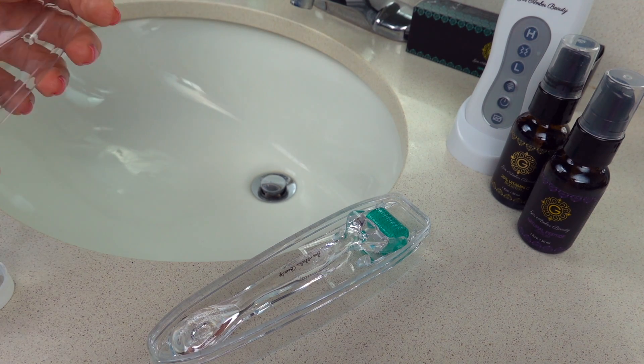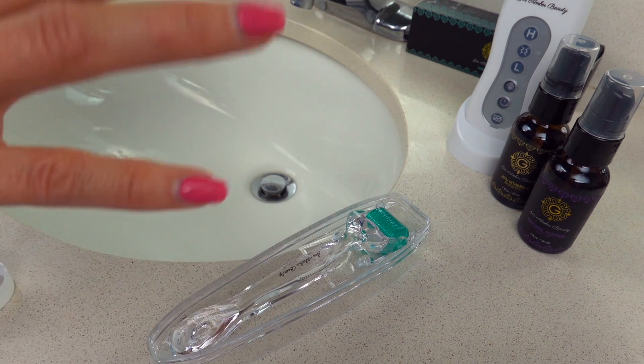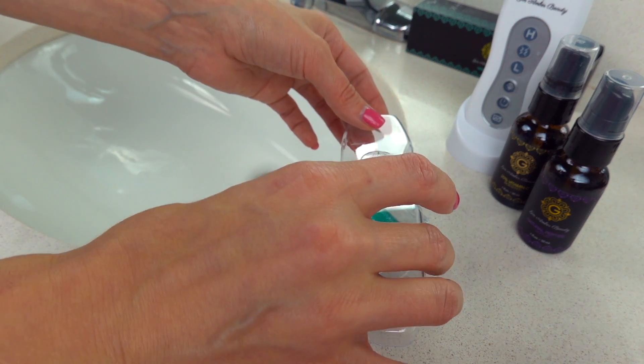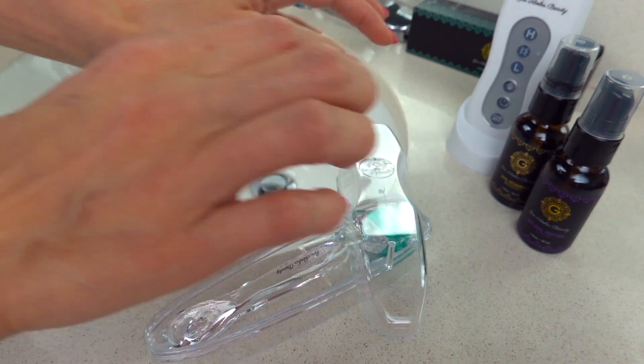Nothing is going to happen — everything is good. If you feel that you're in an environment where you have a lot of dust, you can place the lid on top like this, but not completely closed. Place it where the head of the dermaroller is, just like that, so dust doesn't build up on it.